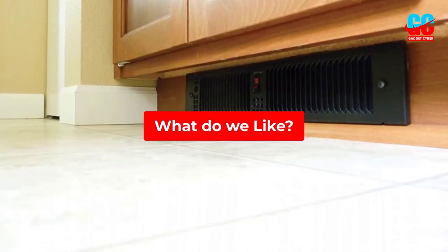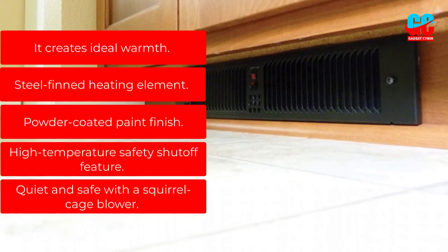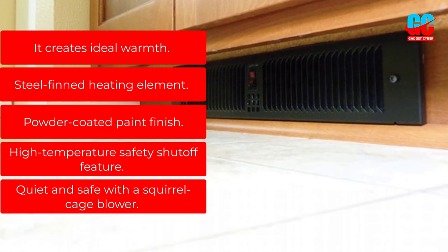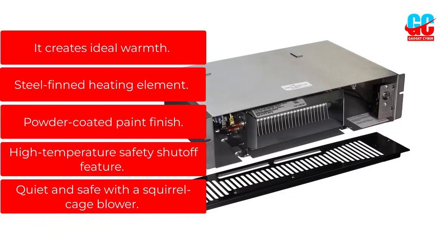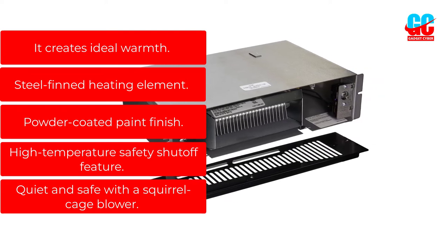What do we like? It creates ideal warmth. Steel-finned heating element. Powder-coated paint finish. High-temperature safety shut-off feature. Quiet and safe with a squirrel cage blower.